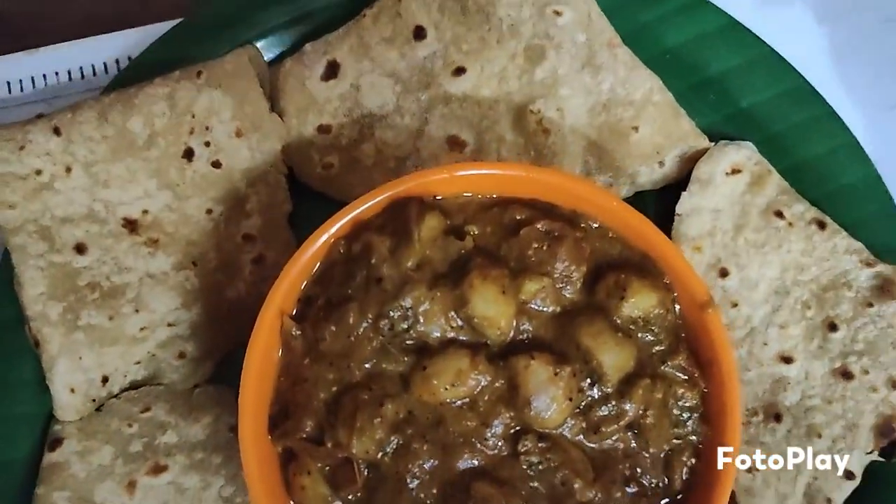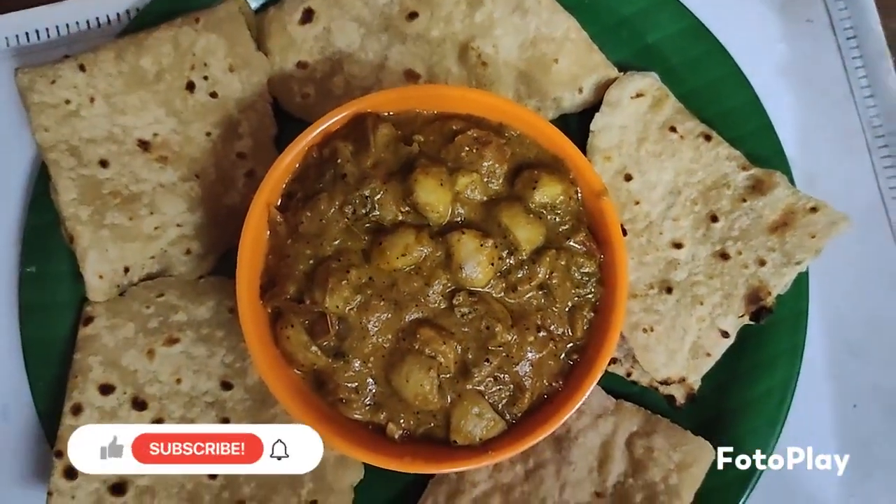If you want to eat this dish, you can eat it with idli, dough, chapati and sauce.